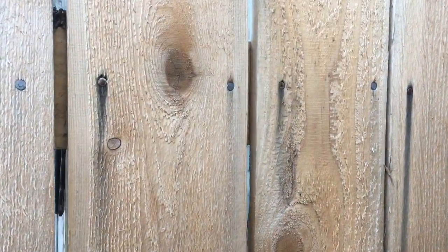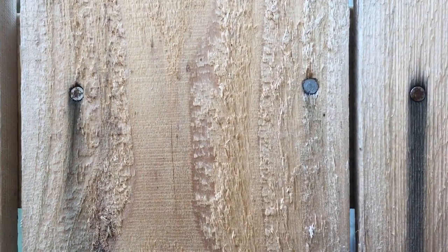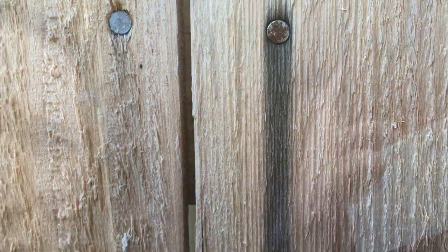I want to see which of these is going to leave a rust strip, if either of them do. I also want to see what the shrink rate ends up becoming.